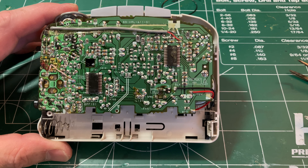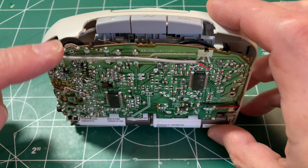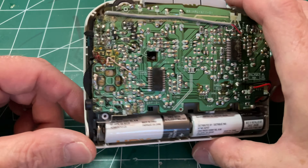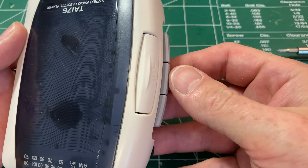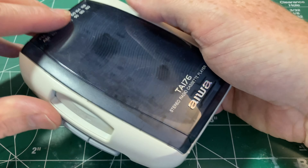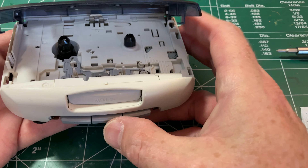Two problems fixed: one was the reseating of a little wire that goes to the tape head, and the second was that I had the switch set to radio, not tape player. With those sorted, let's open it up and we've got action.